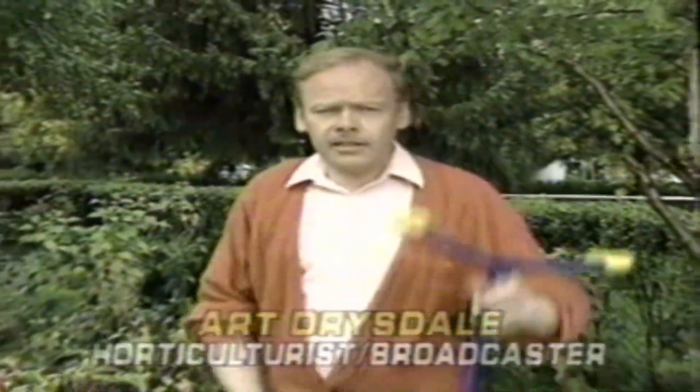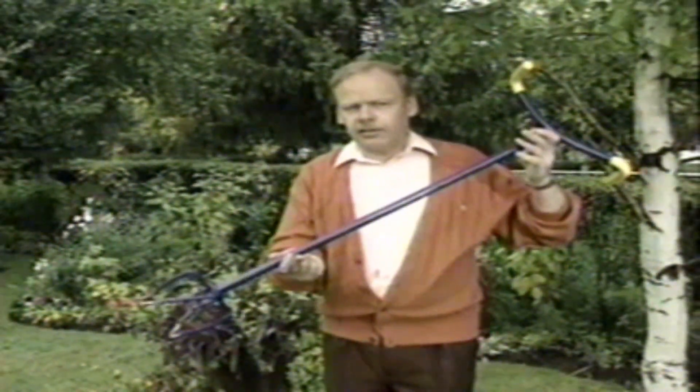Hi, I'm Art Drysdale, and this is the Garden Claw. Using spades, forks, or cultivators can be back-breaking.